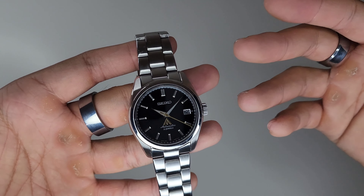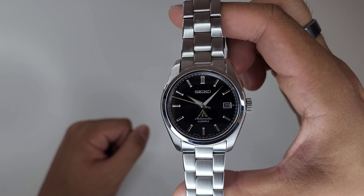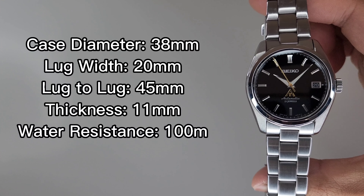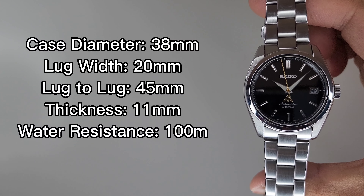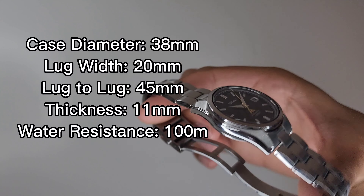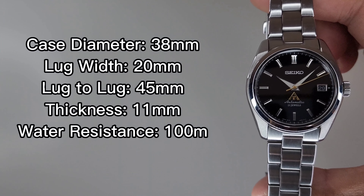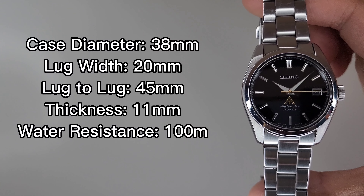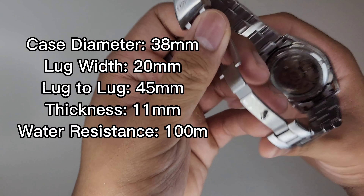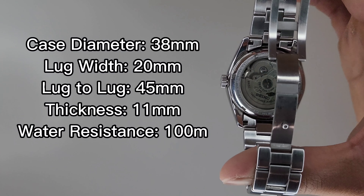I'm lucky to have obtained one many years ago, but mine has seen some changes. Let's look at the dimensions. The SARB033 has a case diameter of 38mm, lug width of 20mm, lug-to-lug of 45mm, and a thickness of 11mm. The watch features 100m of water resistance with a push-pull crown, a sapphire crystal with no anti-reflective coating, and a display caseback with a Hardlex crystal showcasing the 6R15 movement.